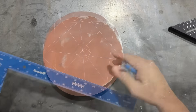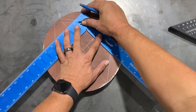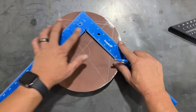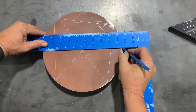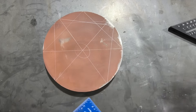We can check this by going one more time. We'll set our square up on this side, come just off the edge there, scribe our first line, our second, and then connect those points. And you can see that is the center of the circle.